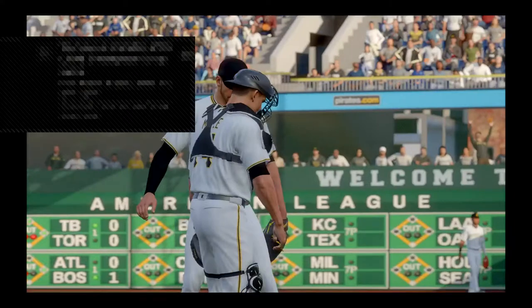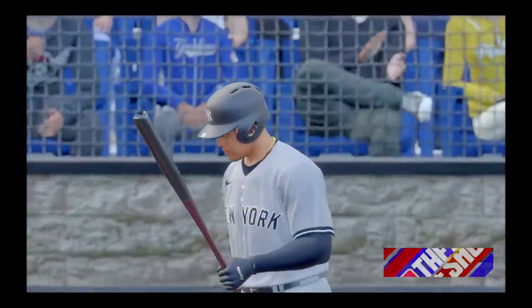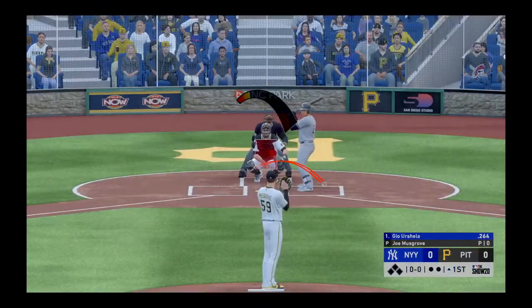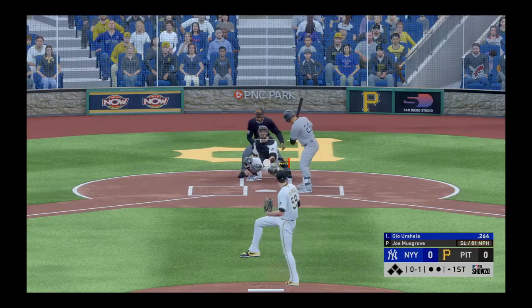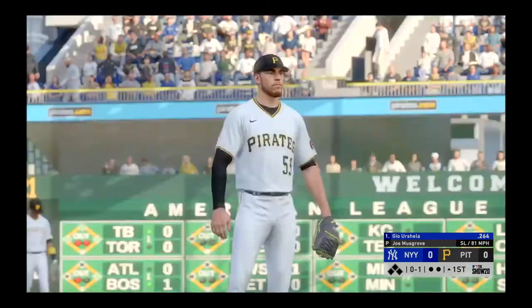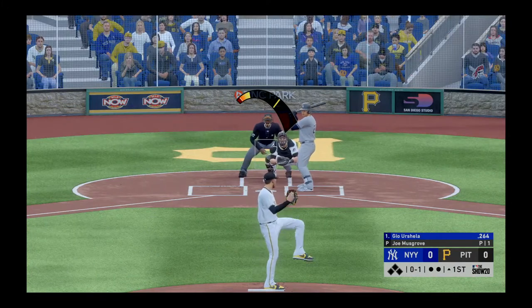I'm going to teach you guys how to pitch like a pro on MLB The Show 20 with a mediocre pitcher like Joe Musgrave. Hopefully it goes well. First thing I do — I love my slider down and away. Obviously right there wasn't a good pitch; you're not going to get a perfect timing on all of them.